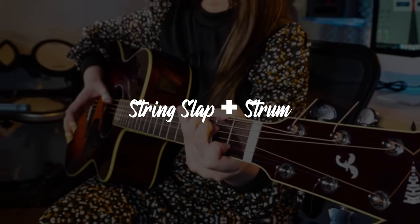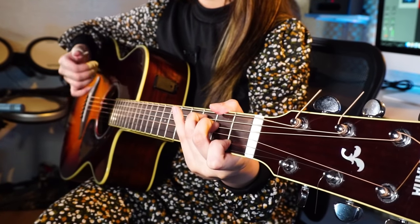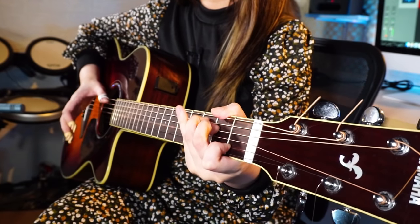String slap and strum is pretty similar to string slap plus pluck, but instead of plucking, you strum — I usually strum with three fingers: my index, middle, and ring finger. The string slap plus pluck and the string slap plus strum are very common in fingerstyle, so I suggest you practice those techniques because they will definitely help you in guitar arranging in the future.